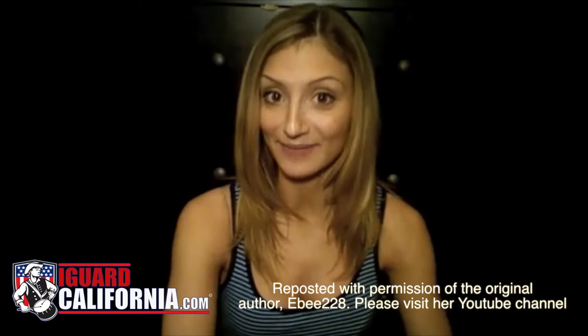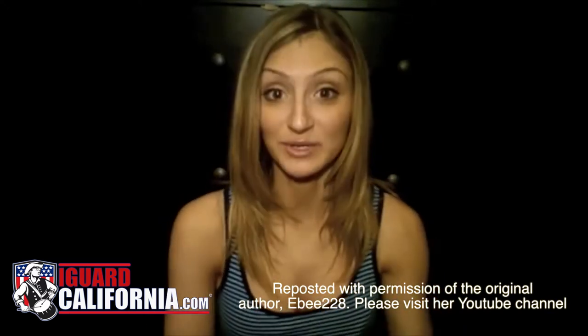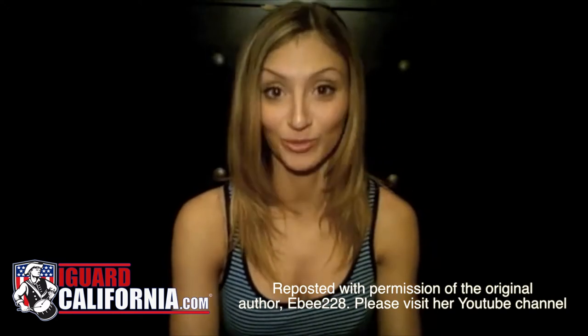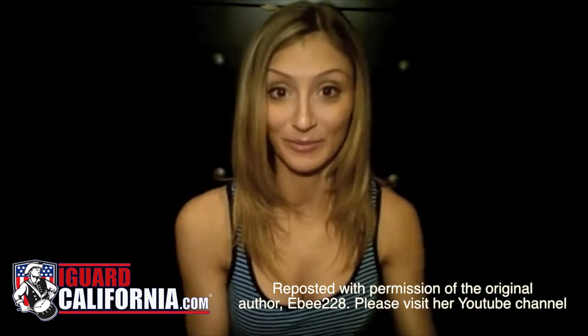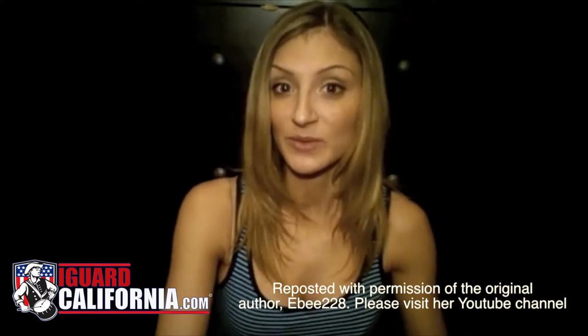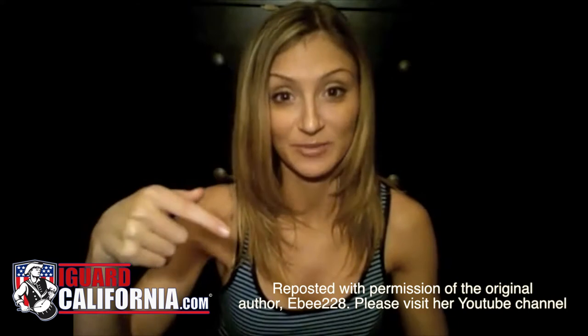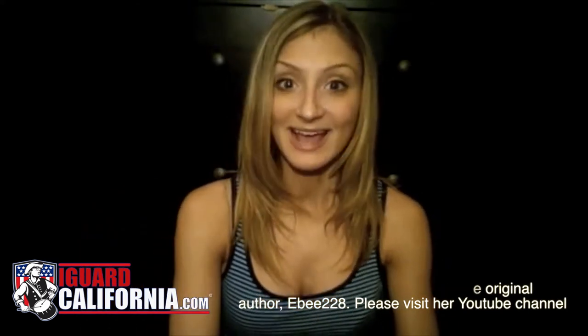Hi YouTube, this video is going to be a tutorial on how to create a sock bun. Sock bun — probably if you've never heard of it, it sounds really weird, but it's a really cool invention. I did not come up with it. I was actually searching for military hairstyles for women on Google and ended up finding a YouTube video, which I will link below to give credit on how to do this style.